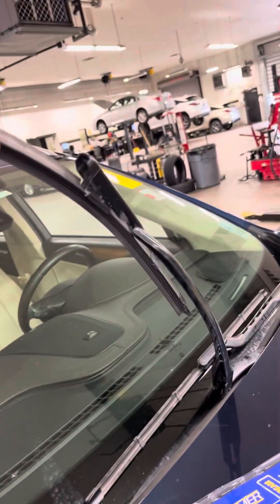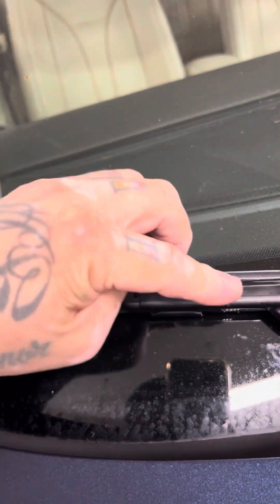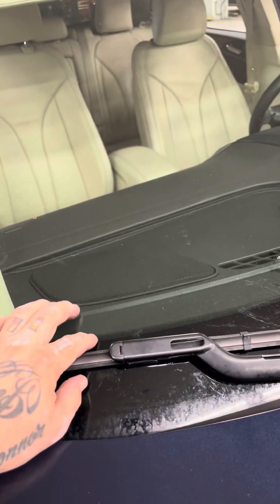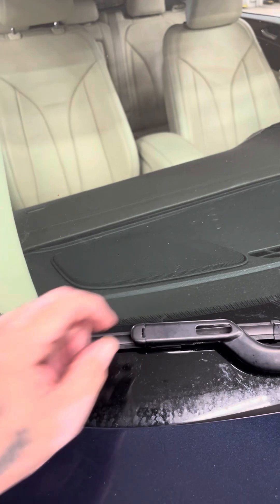You can lift the arm all the way up if you want — I typically don't because it's too far. Once you remove the blade, the arm is metal, and if it comes down onto your windshield, it'll crack it. So I try to keep the arm as close to the windshield as possible.